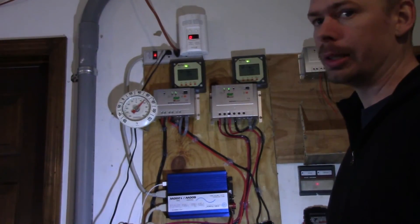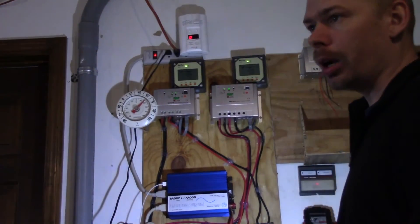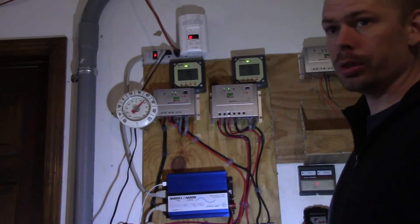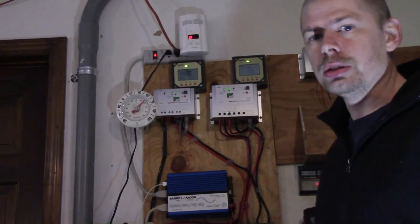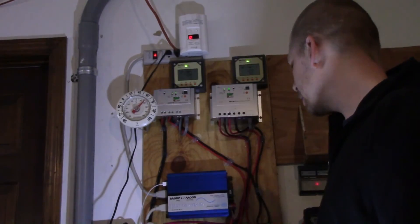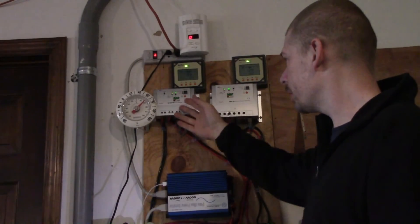Once I get that other system installed, I'll take all this stuff and run everything in my house — it's 110 volts — off of solar power. And if I've got a lot of extra power left over, I might consider trying the dryer with a long extension cord, and if that works out well, that'd be great.